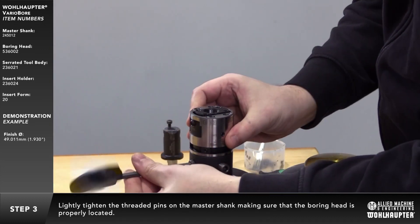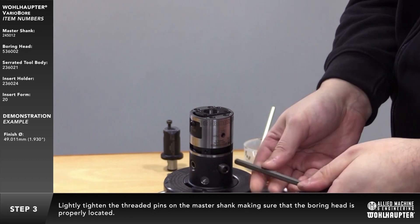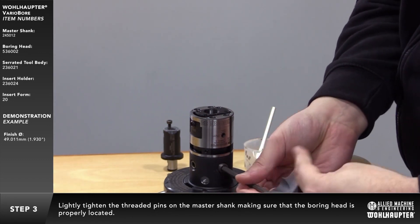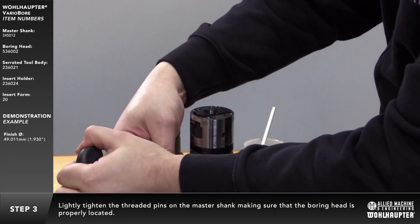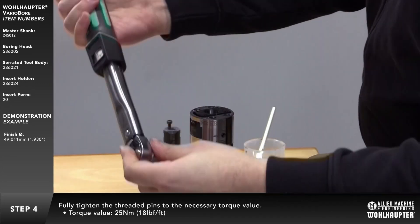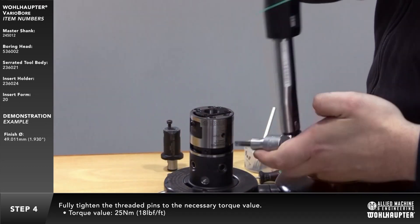Lightly tighten the threaded pins on the master shank, making sure that the boring head is properly located. Fully tighten the threaded pins to the necessary torque value.